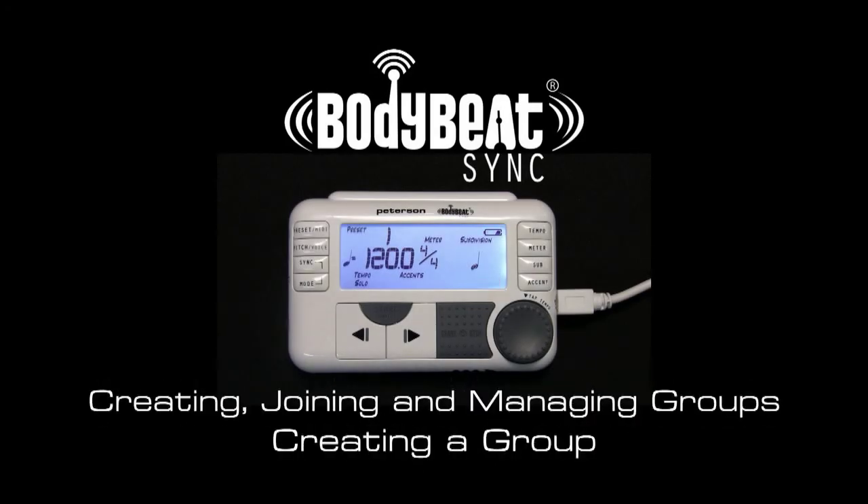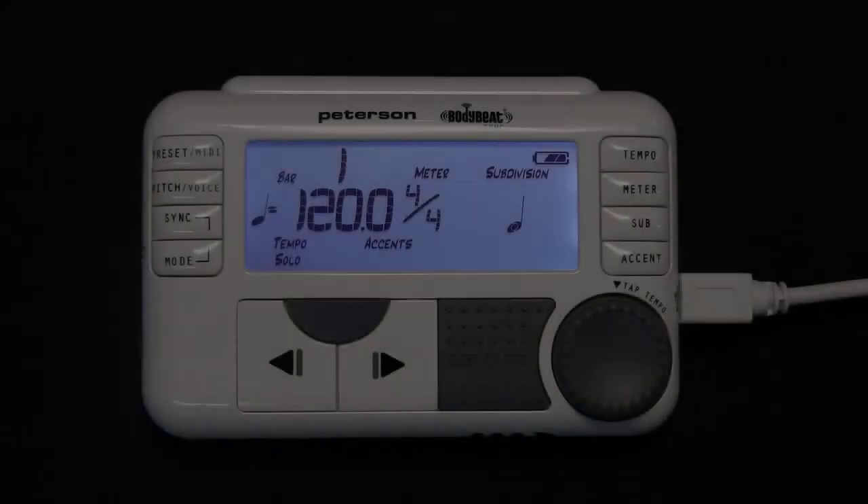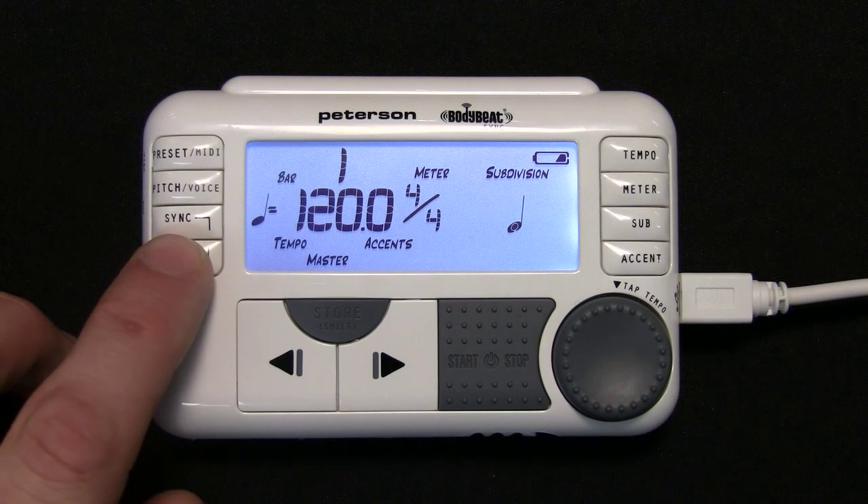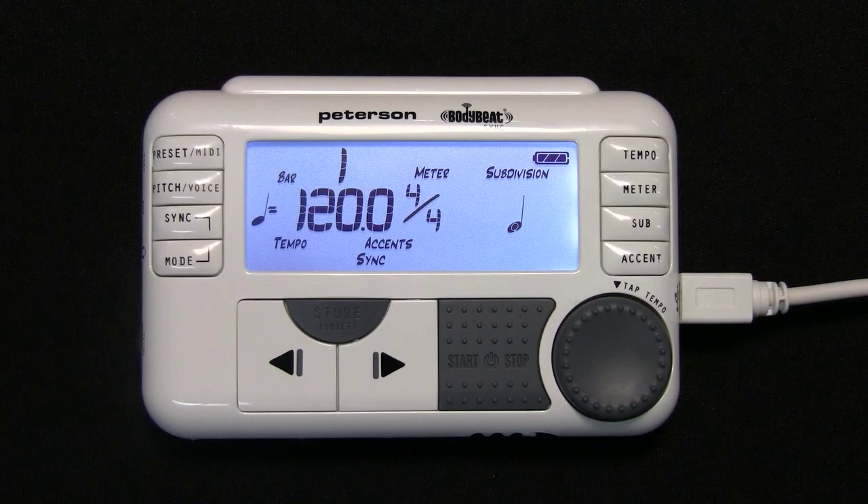Creating a Group. The BodyBeat Sync has the ability to form synchronized wireless groups of unlimited members. Any BodyBeat Sync can either function as a master or leader of the group, or as a sync unit or member. Creating or joining a group is simple.